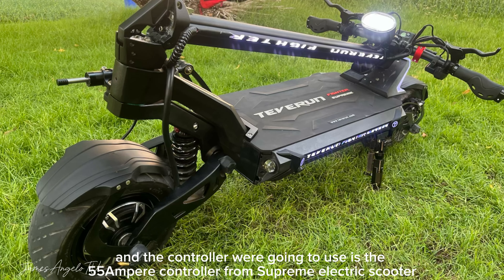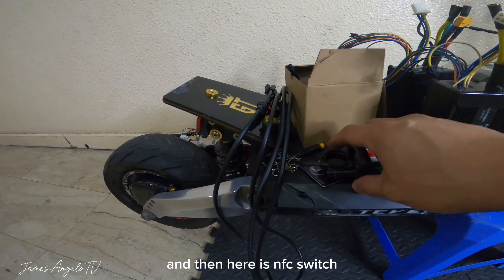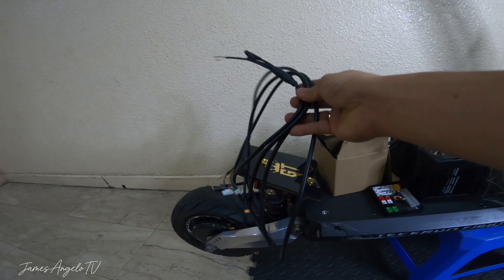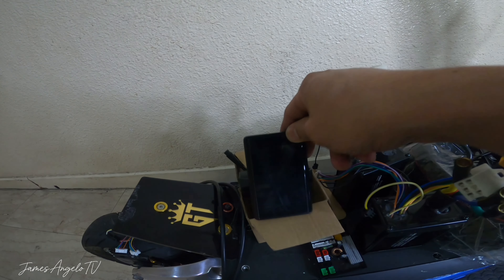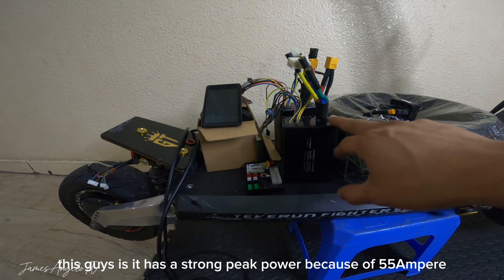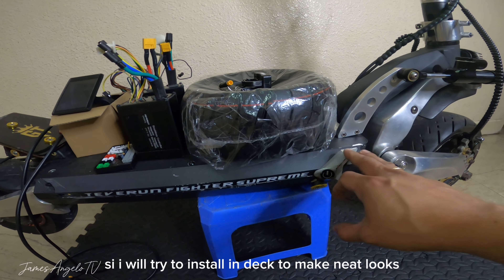Ngayon guys i-share ko sa inyo yung mga parts na gagamitin natin para i-modify or i-upgrade itong si Blade GT. Una gagamit tayo nitong tire - replika ng PMT tire, yung size niya ay 100 by 55 by 6.5. And then ito guys ay puncture-proof pre-tire din siya. Meron siyang adhesive sa loob, so maganda ito para hindi ka basta-basta ma-flat.